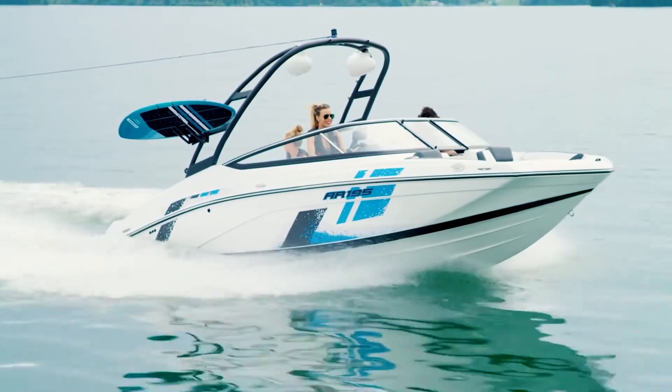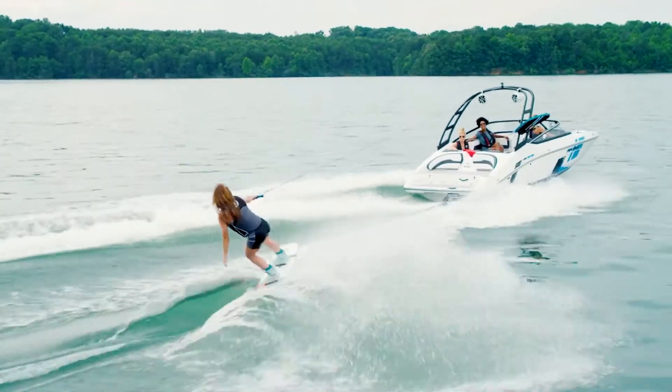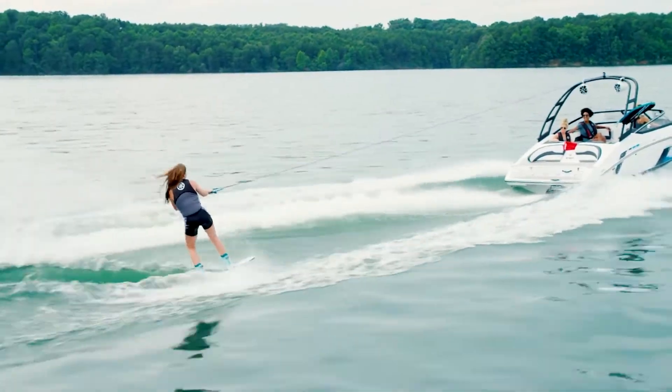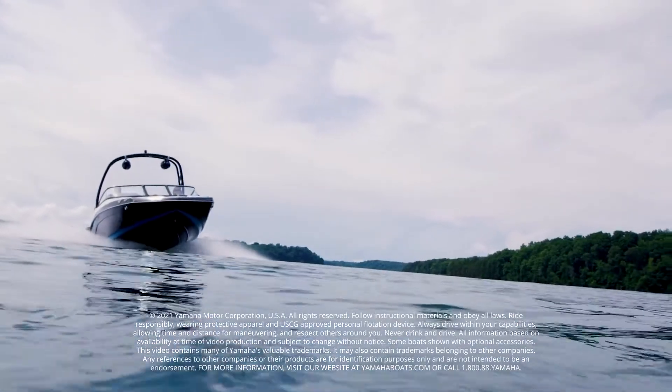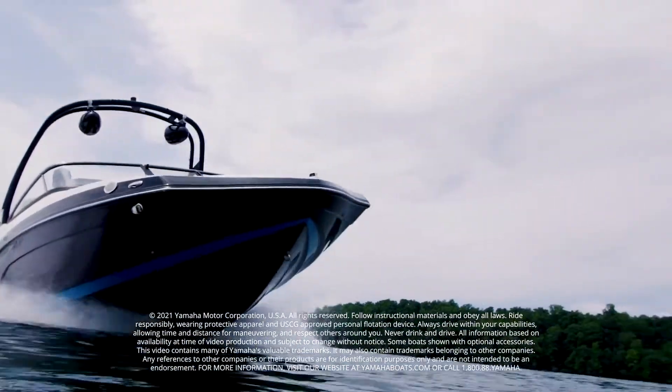Yamaha's 19-foot boats deliver affordable sports performance, unmatched versatility, and so much more. That's our walkthrough of Yamaha's 19-foot line and the 2022 195S. Thank you for watching!